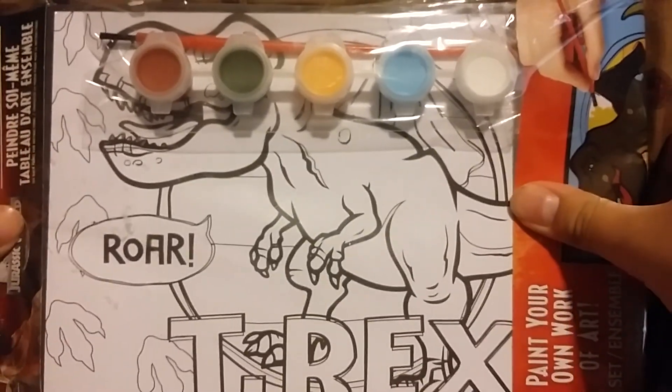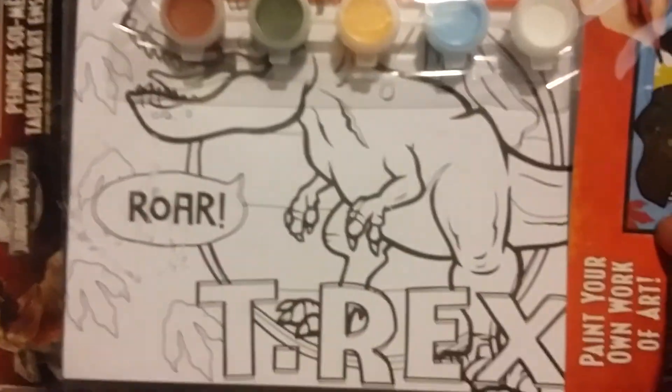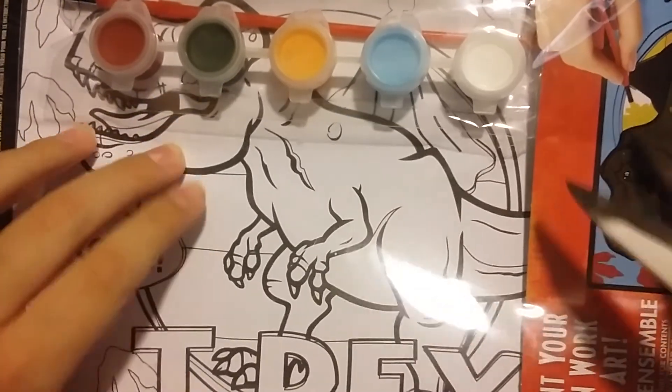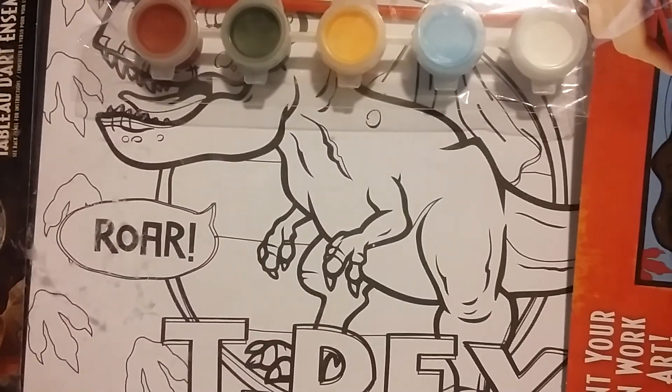Hello guys, welcome to another video of this channel. Today we're gonna paint this — it says T-Rex. So this is the package here. I think I got this on my birthday. Here we'll teach you the colors, and we're gonna make a review on me painting this. So I'm gonna cut it and we'll get started.